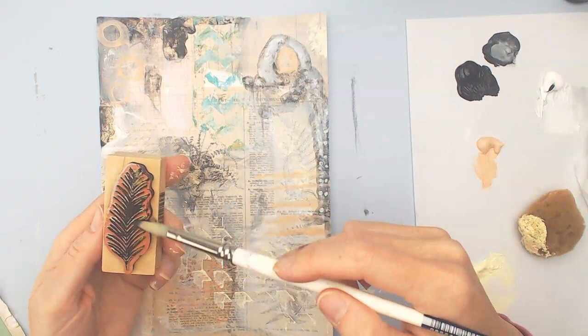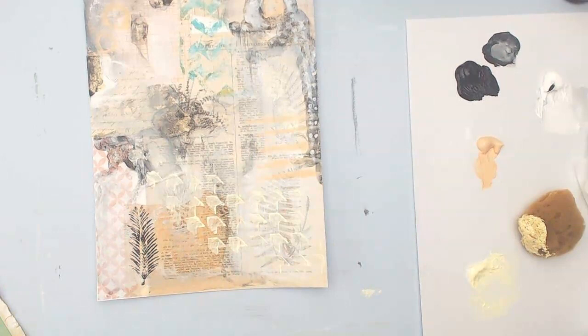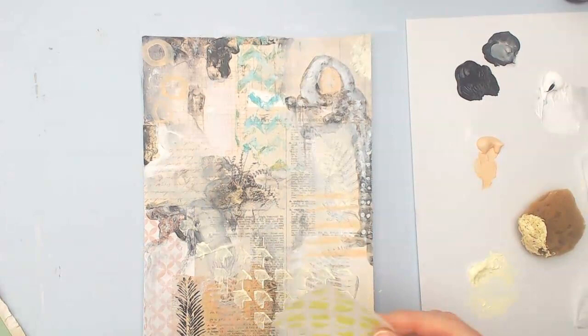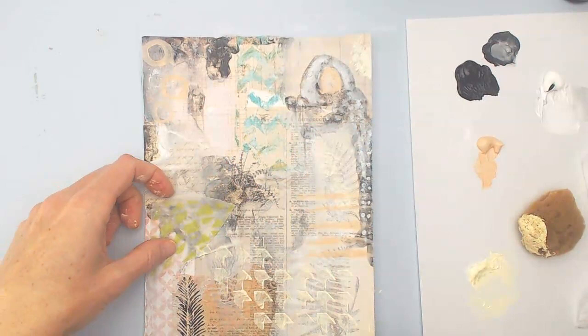This is one of my favorite stamps — it's just a little fern leaf. I've been very into nature themes, so it's one of my favorites to use. I find using it with paint is a lot easier than with ink because it kind of gives a non-perfect print, which I like.